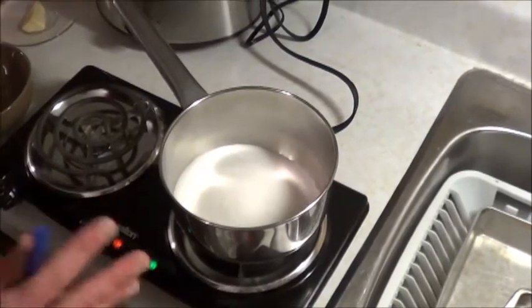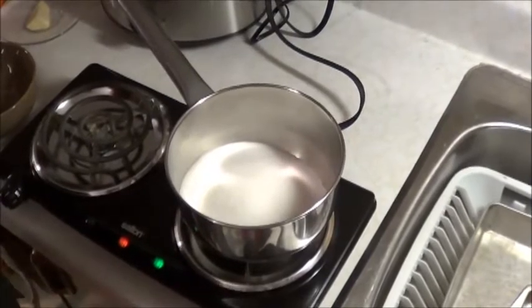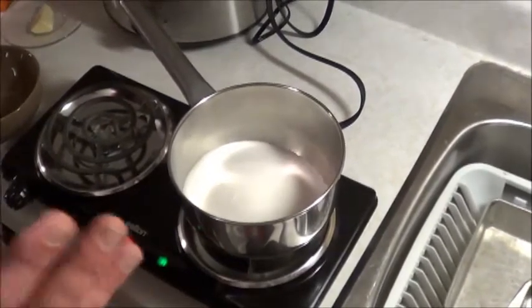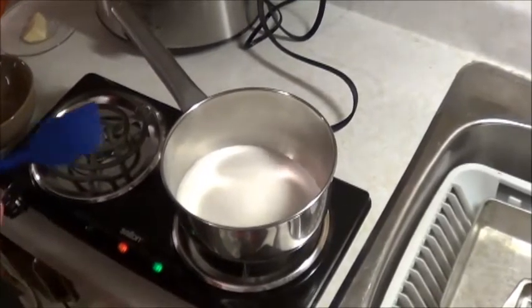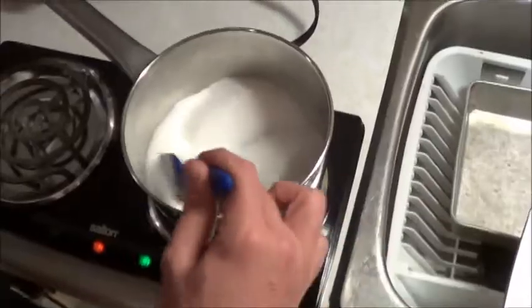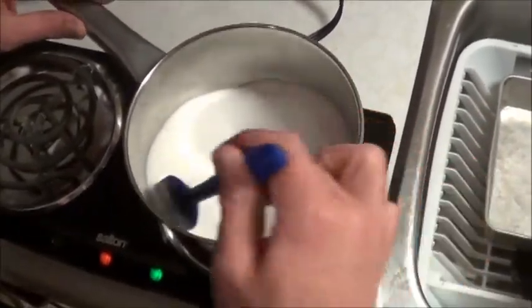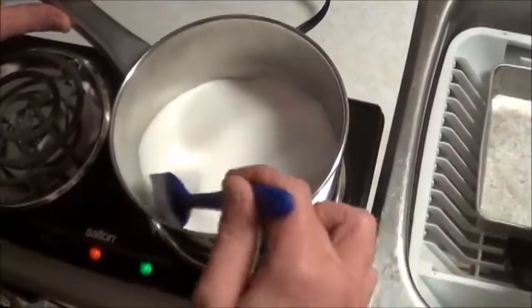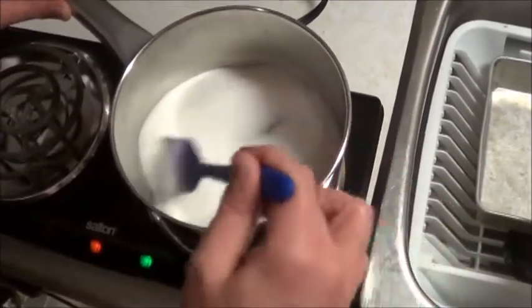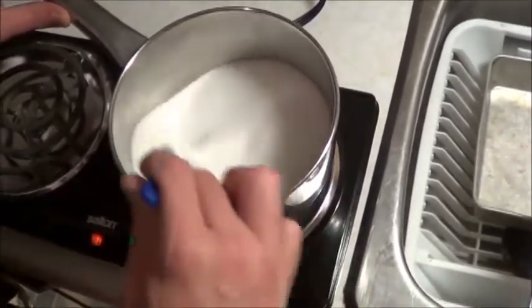Half the people use corn syrup, half don't — I've decided not to, because I like to keep it simple. We need to let this simmer and slowly melt without burning. I'm going to keep stirring, because the one video I trusted the most, that's basically how she did it. The problem is I couldn't understand her speaking in her native tongue, and the translations were pretty scarce. But I'm just going to keep at this.